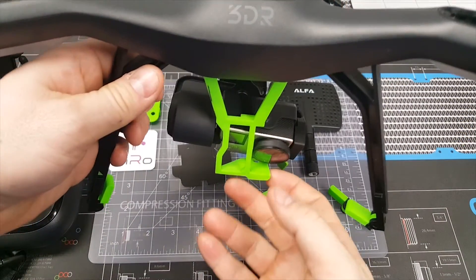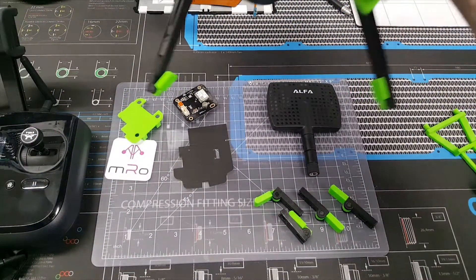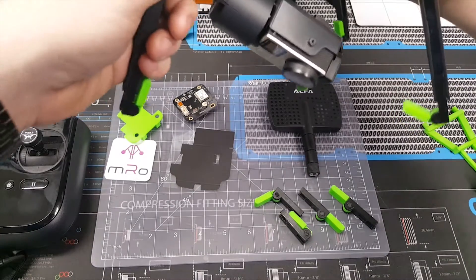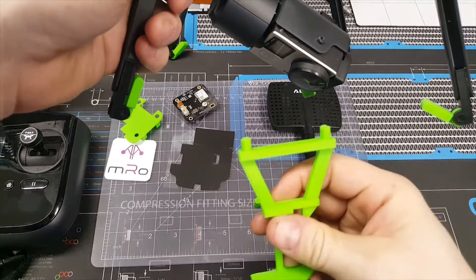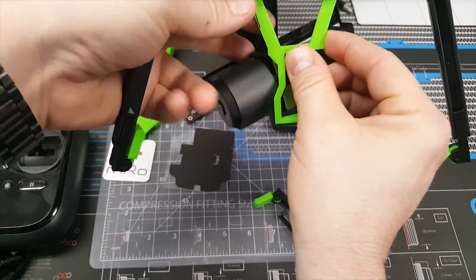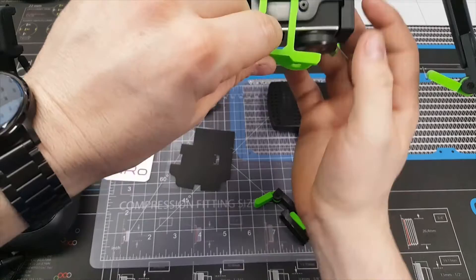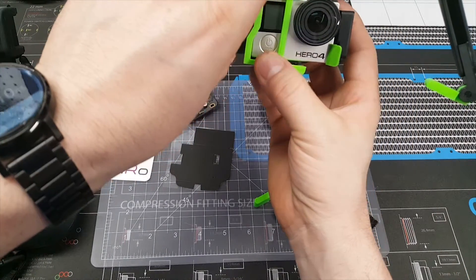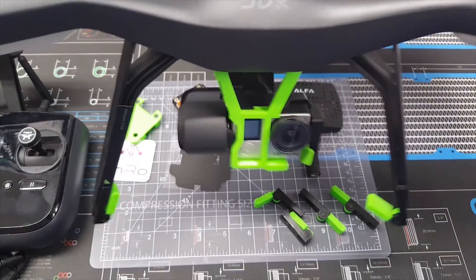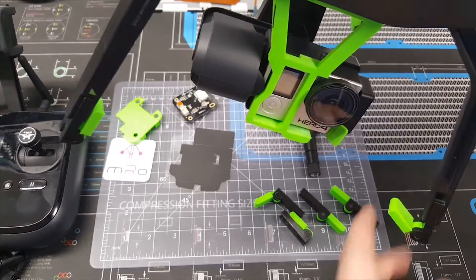Before we jump into the GPS install, I want to show how this gimbal lock works. We have these two little holes where the accessory bay components go next to the gimbal, and there are two little nubs on the top of the block. You just insert these into those two holes like so, and then clip it right in. Once installed it's nice and stable — it can't shake around, it holds it tight, so in a hard case or backpack it's not going to wobble around.